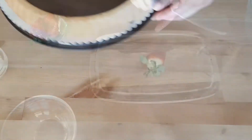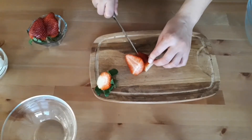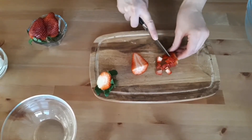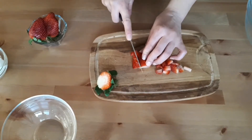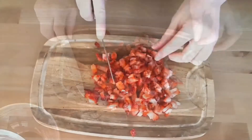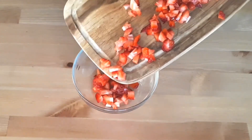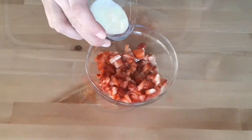Let the ganache sit on the cake while we start making the mascarpone strawberry cream. First, cut the strawberries into pieces as small as possible, put them in a bowl, add the sugar, and stir. This allows the strawberries to release their juices, reduces acidity, and enhances the taste. Allow them to sit for about 10 minutes before the next step.